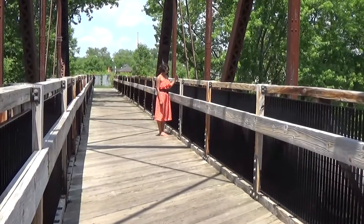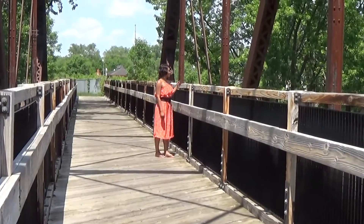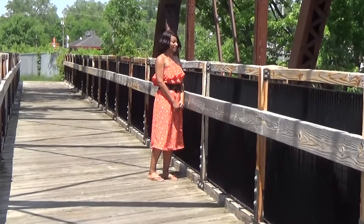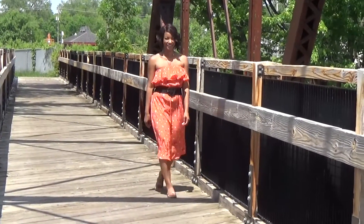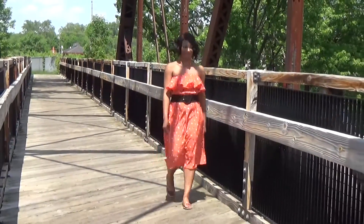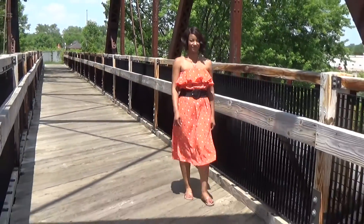Hi everyone, happy Friday! I hope you guys are having a wonderful day. In this video we will take a look at Vogue 1299, this is the Rebecca Taylor design from my me-makes video. The dress is a pullover with a tie-in loop for the neck.